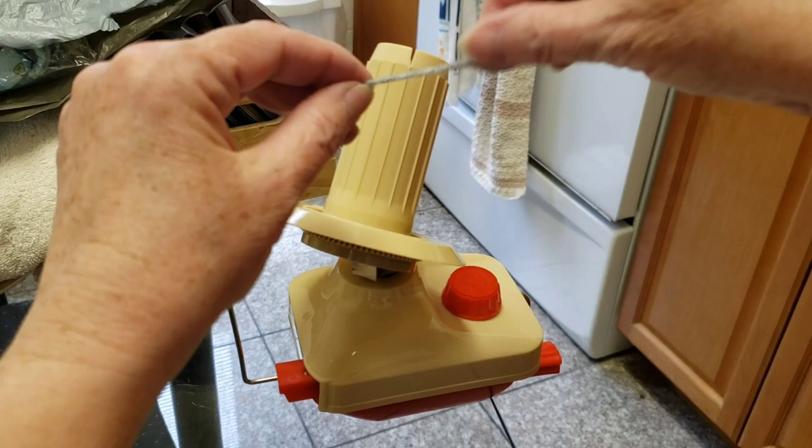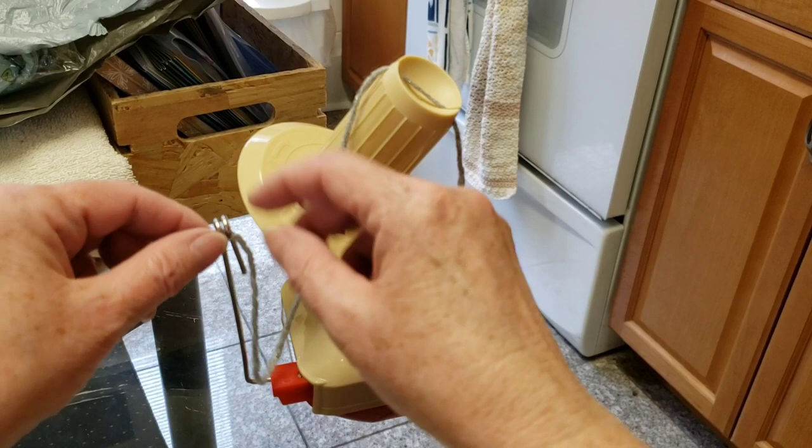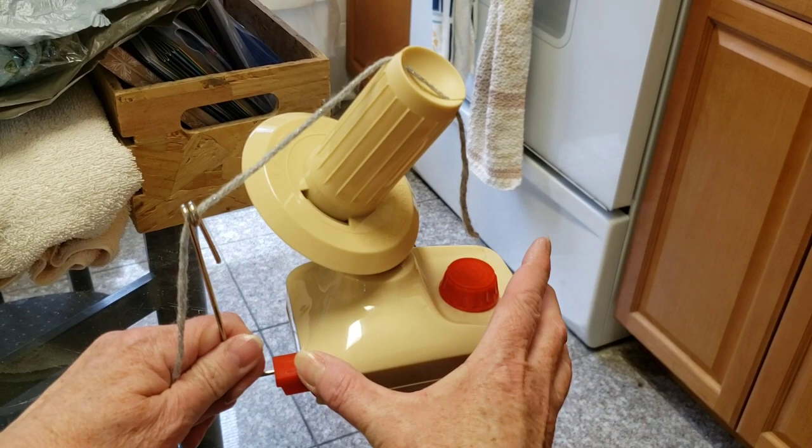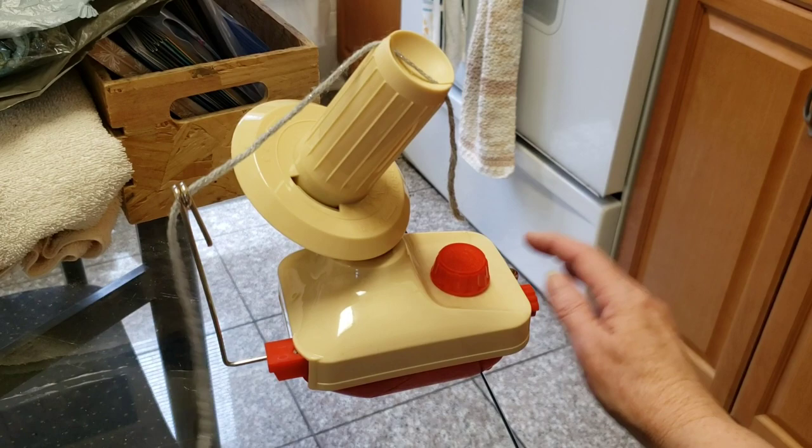These slots up here are to thread the yarn through — a lot of you probably know this, but maybe someone watching doesn't have a ball winder yet. Just pull that out a bit further and leave it alone. Now we're going to start winding — in a clockwise position.